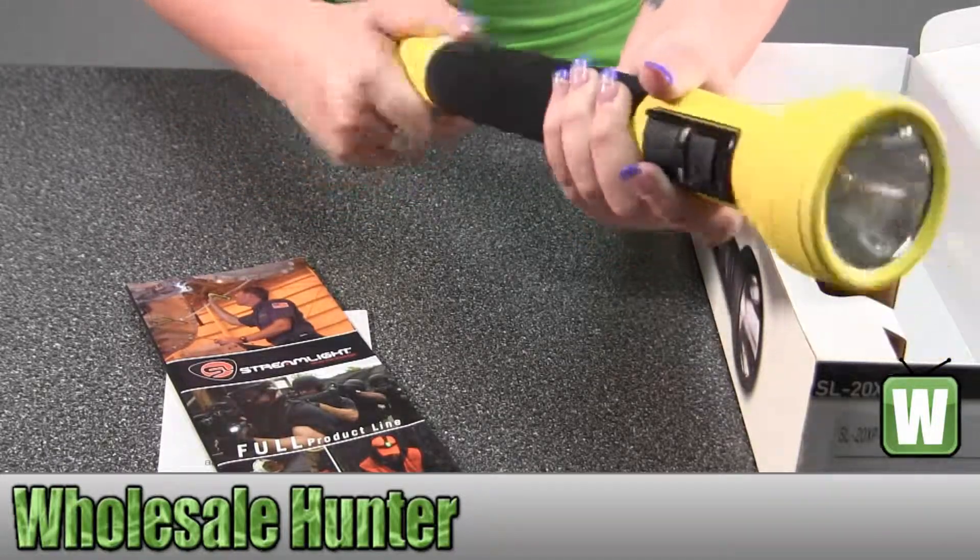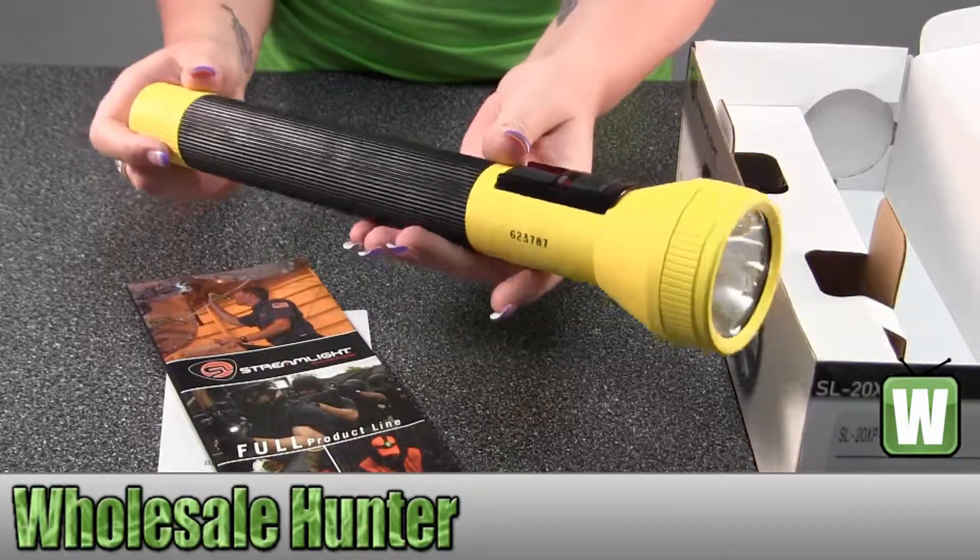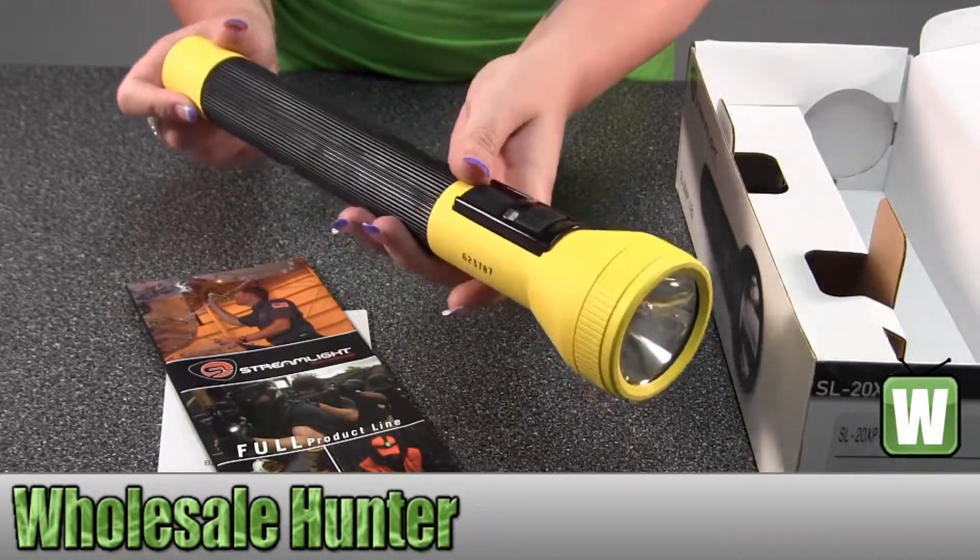So again, this is your SL20XP LED Flashlight, and it's made by Streamlight.